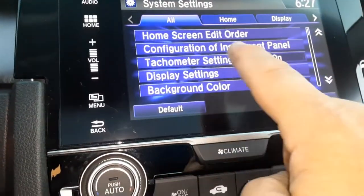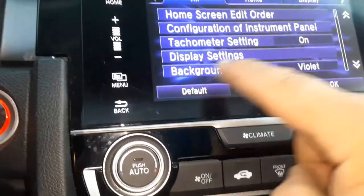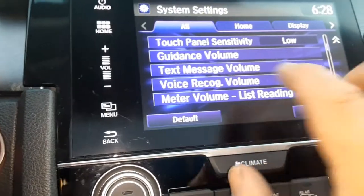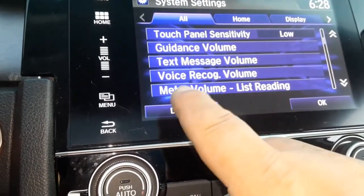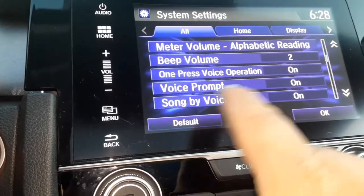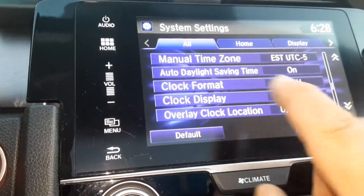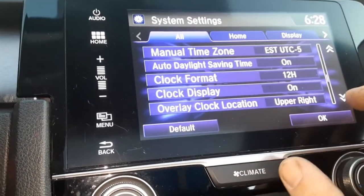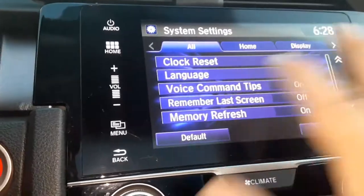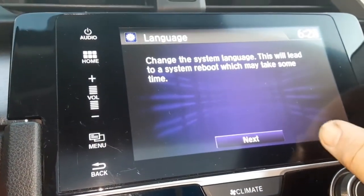From there you can see: home screen configure, instrument paddle, tachometer display settings, background color, text message volume, meter volume, beep volume, silence prompt, song by voice, and on and on. There are so many things here — the clock, the language.